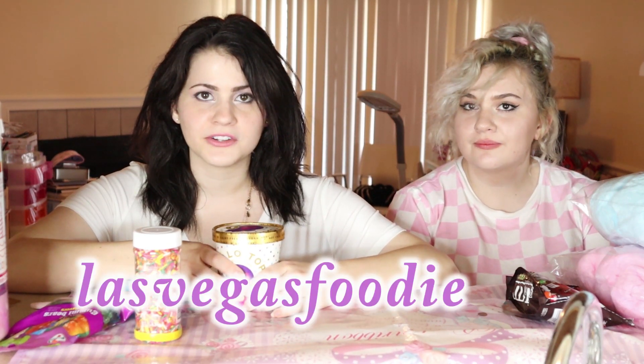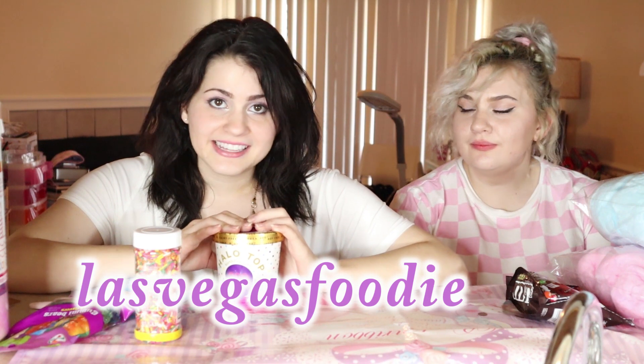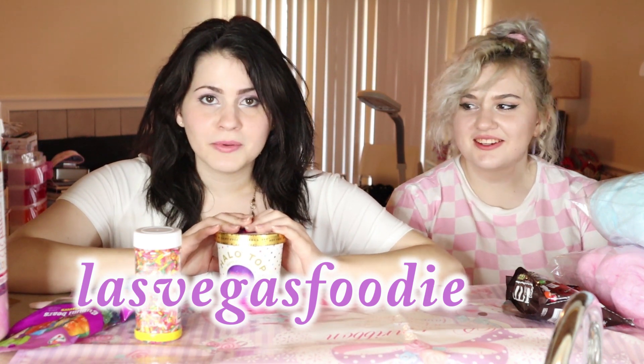Oh shoot, what's the Instagram called? Las Vegas Foodies. I'll put it down below or on the screen or something. They made a cotton candy burrito and I thought I want to live that life, so that's what we're going to do. And then she wanted to be in on the video — she doesn't have dairy — so instead of regular ice cream we're doing this non-dairy Halo Top made with coconut milk.